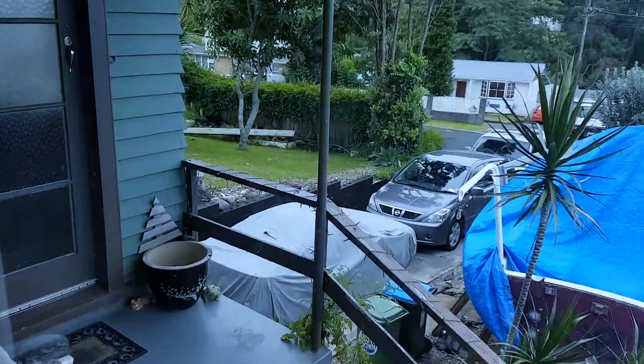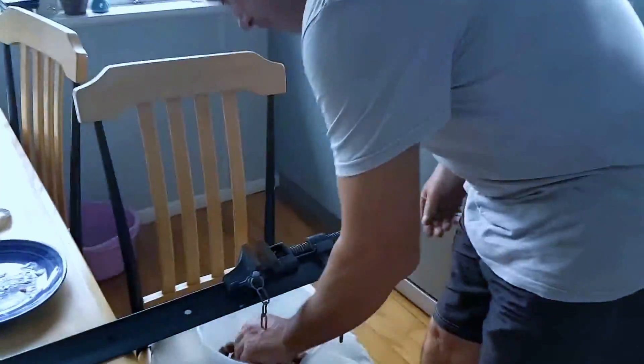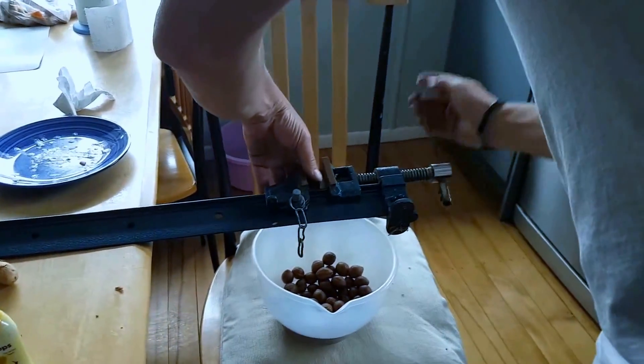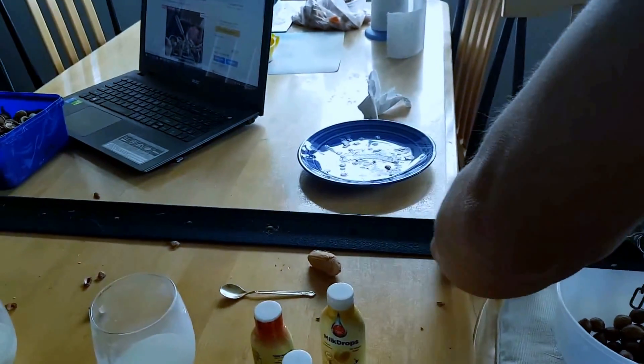Macadamias are nice and we have that whole tree out there. Lexi's just gone out and picked these, and we're using this to crack them open, which works really well. So hold this, Lex — we just need to put a couple of screws through the table here.